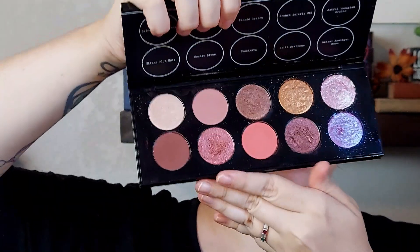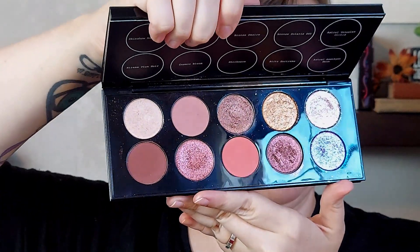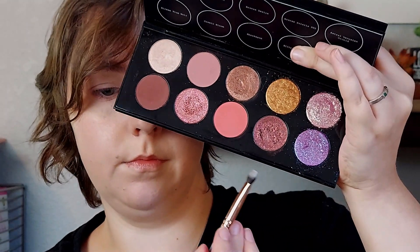Hello, welcome or welcome back. My name is Ash. Happy Friday. We are on the fifth and final look using the Pat McGrath Mothership 9 Utopian Dreams palette. And as always for the final look, I am just using the special shades. This has just become a running theme for these five looks with the Pat McGrath Motherships.